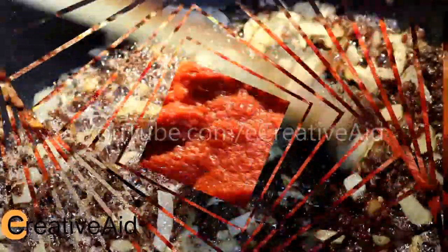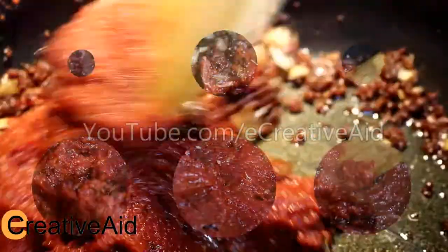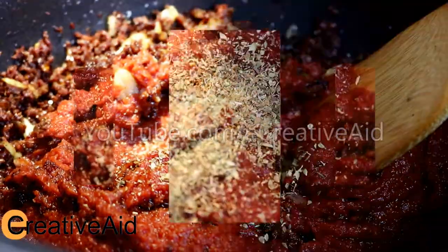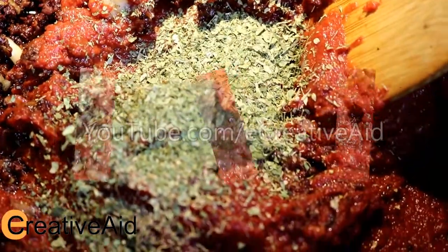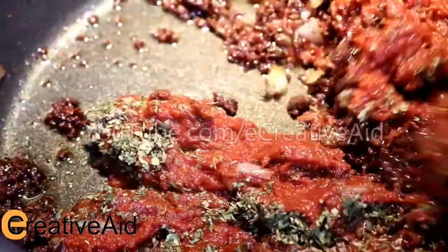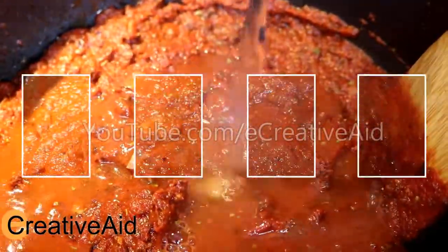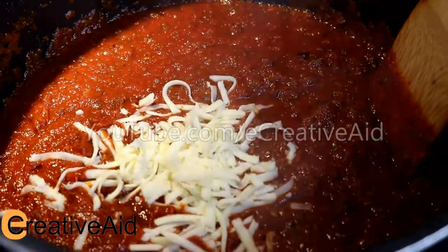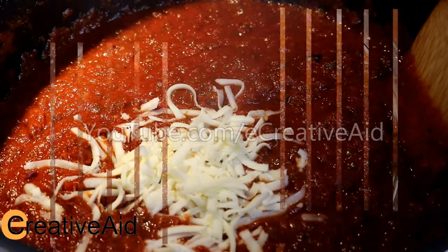Sauté it for one minute, then add 375 grams of tomato paste, then add about a teaspoon of oregano and a teaspoon of parsley. Let it cook for two minutes, then add half a cup of water. Now add a tablespoon of mozzarella cheese and allow it to cook on medium heat for seven minutes.